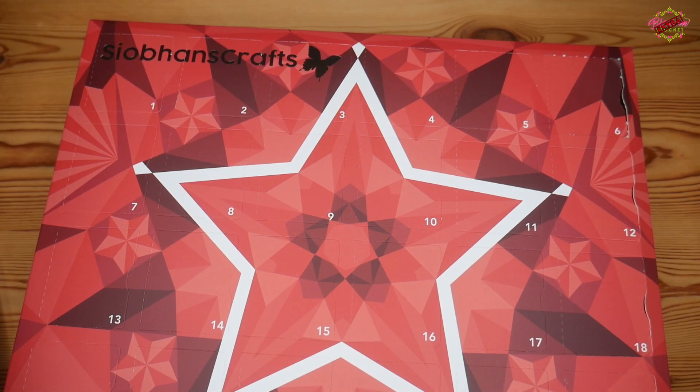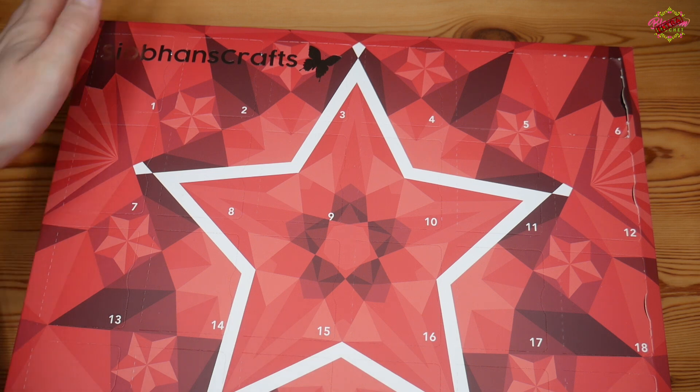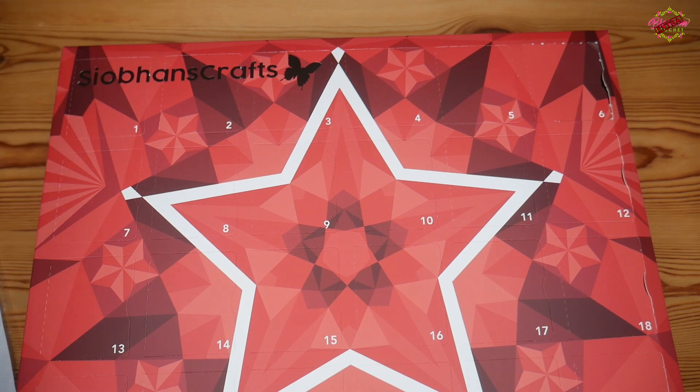Hi there everybody and welcome back to the Blossom Crochet Extra channel. If this is your first time visiting, hi, my name is Rebecca and this is the sister channel to my main tutorial channel. In the next couple of weeks you're going to be getting these daily yarn advent unboxing videos — we are on day one, which is super exciting. I'm really looking forward to getting into these.